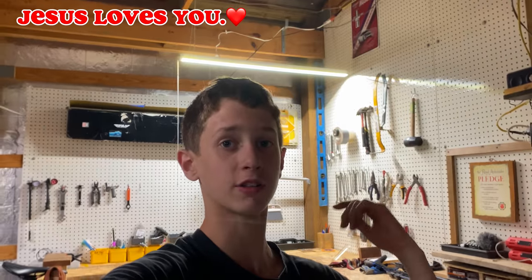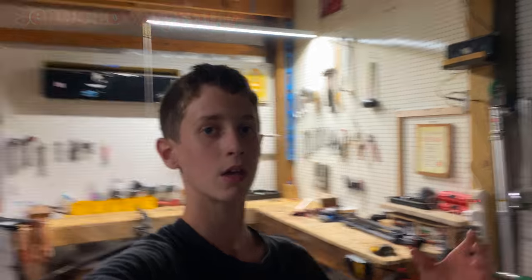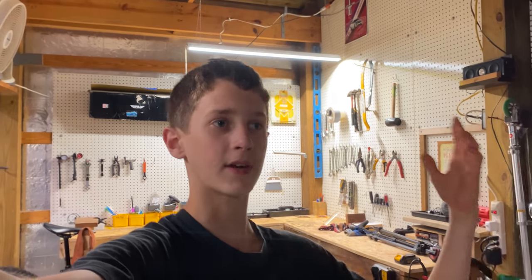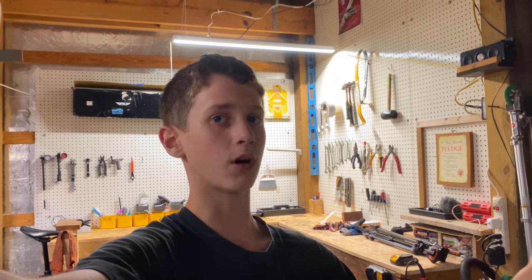Most of y'all should know by now that I took delivery of my brand new Trek Roscoe 7 sitting right behind me about a month ago. Ever since, I've always wanted to upgrade it, but I didn't really want to spend my money because I just bought a new bike. So I reached out to Trail One Components for some grips and a fender, and they actually said yes and sent those out. Today I'm going to be doing a quick little review on those products.